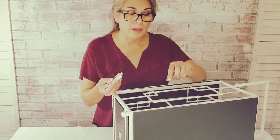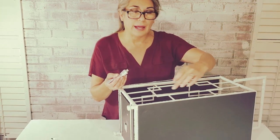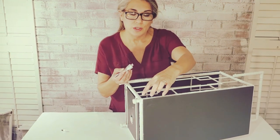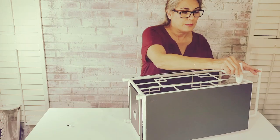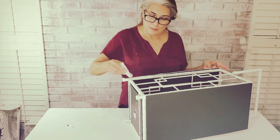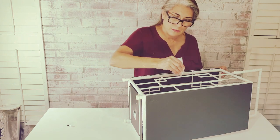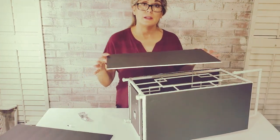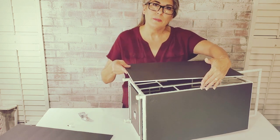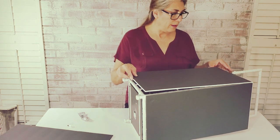This time, I'm applying the glue not only on the leg of the umbrella stand, but I'm also applying the glue to the edge of the foam board. I cut two of the pieces slightly larger, about half an inch longer. I allowed a little bit more so this piece would overlap and fit the edge.